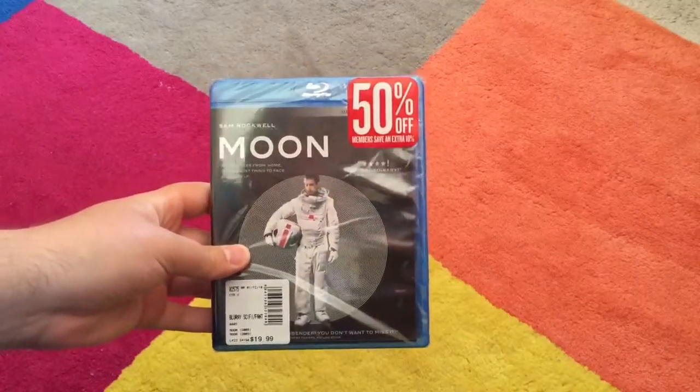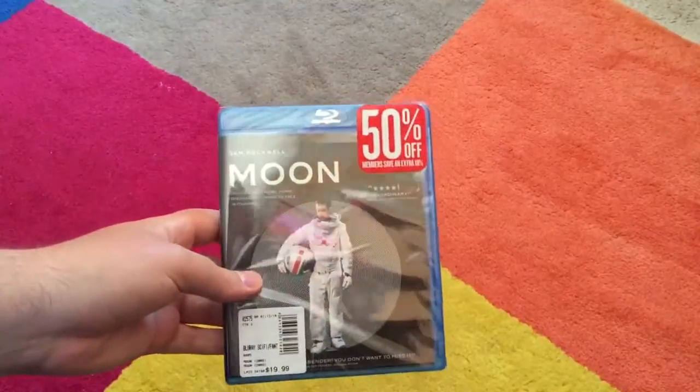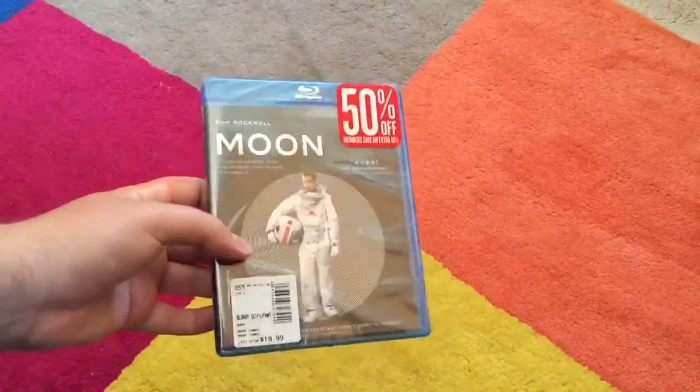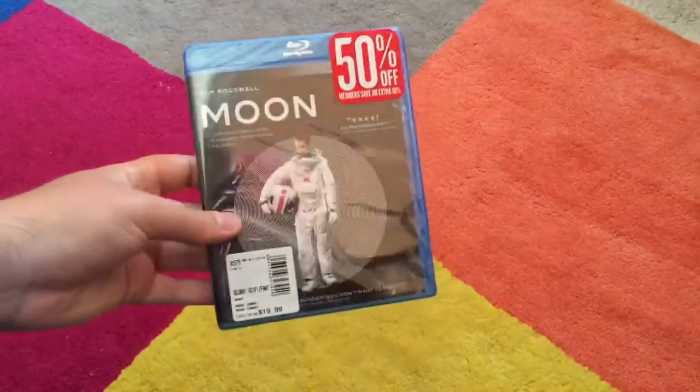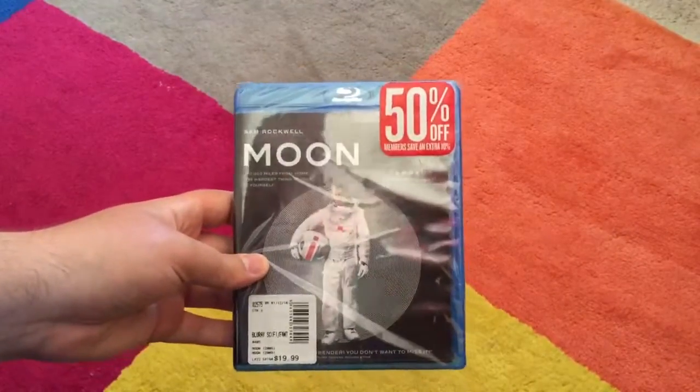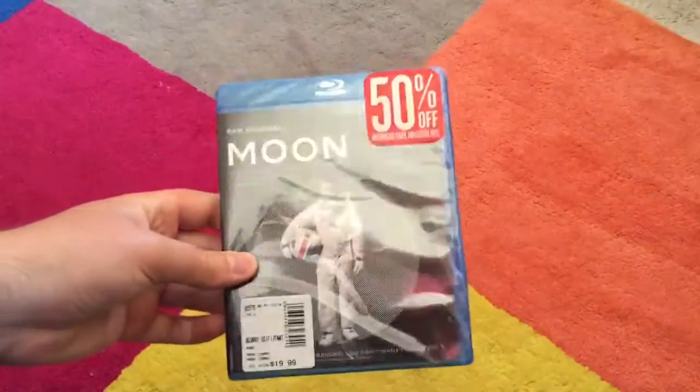Hey guys, Seb here, back for a few unboxings. I know I haven't made videos — I've had some really bad allergies, and I actually just came back from vacation in Turkey and London. But I got a few things, so yeah, let's go ahead.